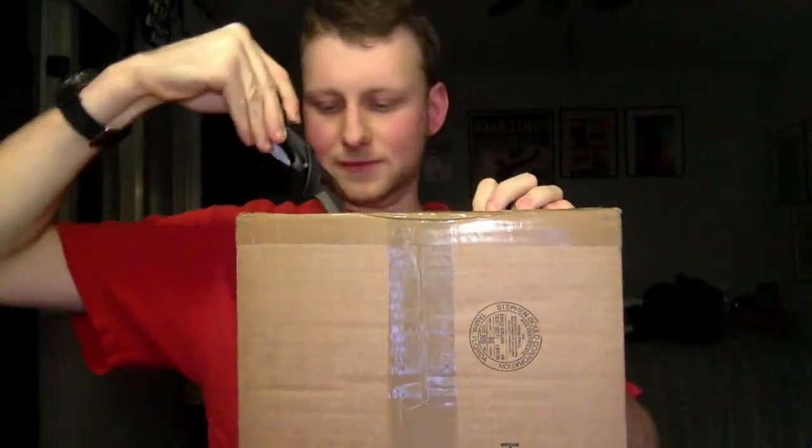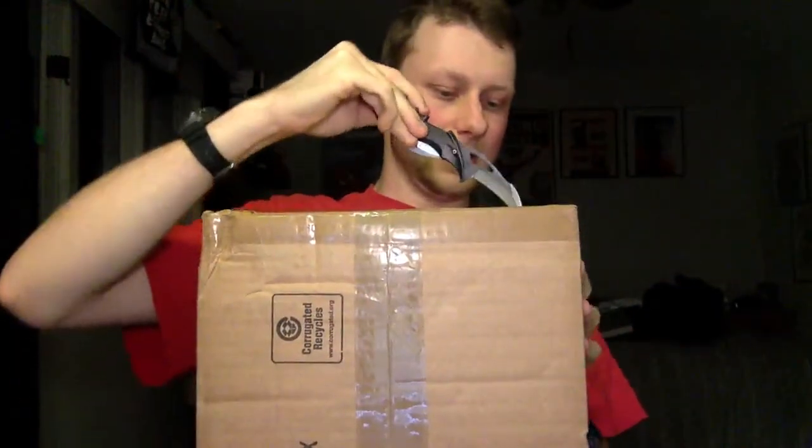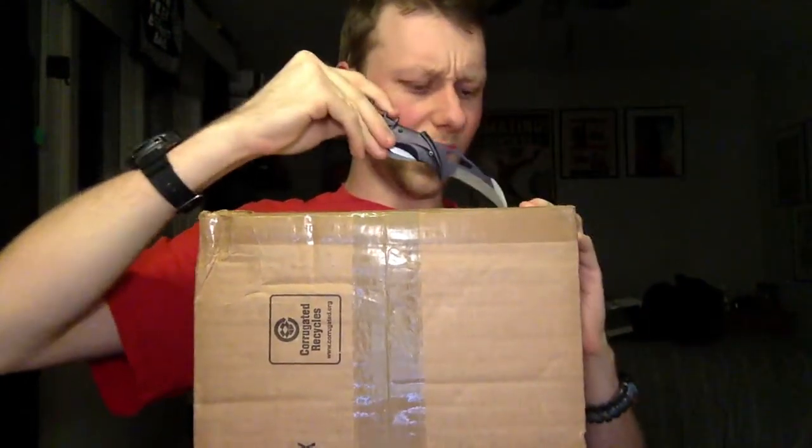Let's see. If I'm not mistaken, there should be a few Stan Lee signatures also in here. I've been waiting for these for a while — I sent them off at Toronto Fan Expo.